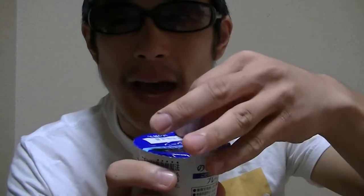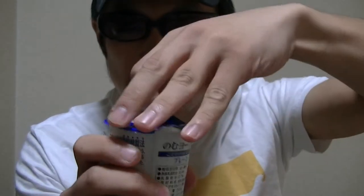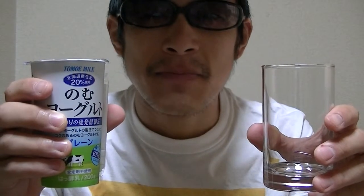Here is a tumbler. I'll open the lid. Here is a tumbler. I'll pour this yogurt drink into the tumbler.